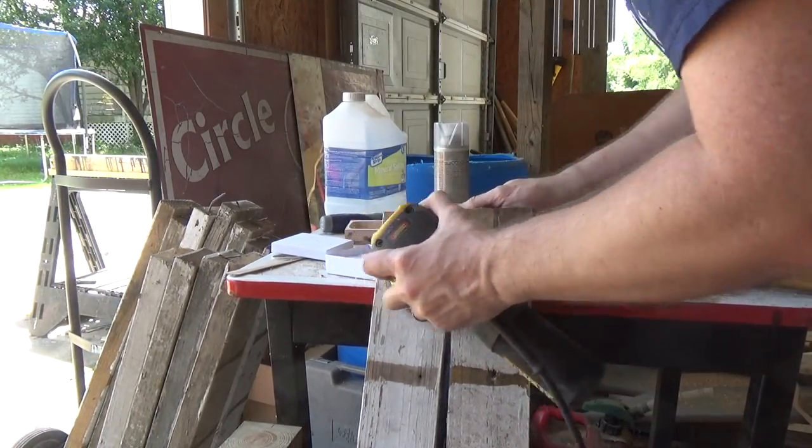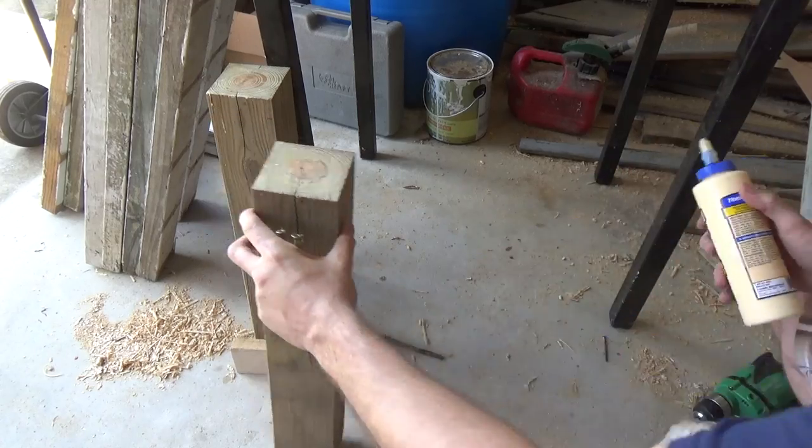Wood glue doesn't adhere very well to paint, so I'm just sanding off the part that's going to be attached to the legs.